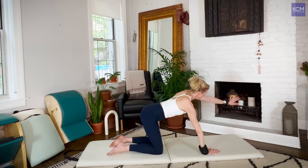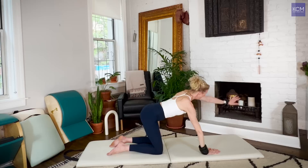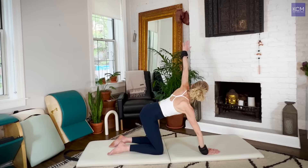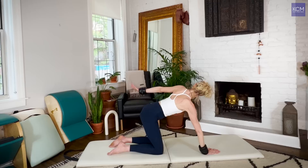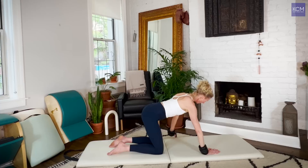Engage the upper back, reach to the crown of the head. Stretch the left arm up — circle up, let your gaze follow your hand. Two to go — reach it forward, lift it up, let your gaze follow your hand. One more — reach it forward, lift it up. Good. Now reverse that — take your arm back, let your gaze follow your hand, bring it forward. Two to go. One more. Nice.